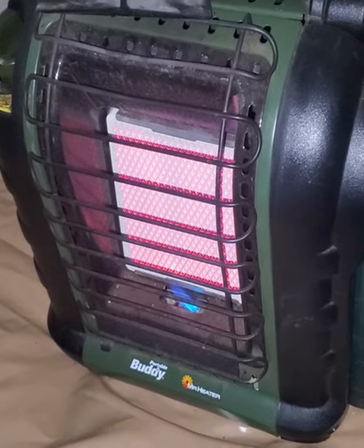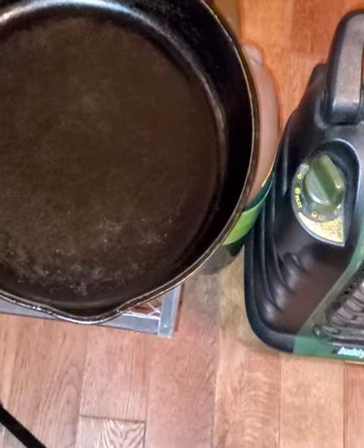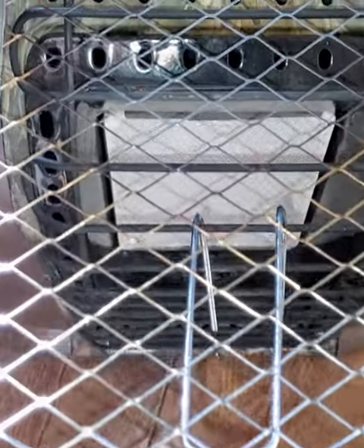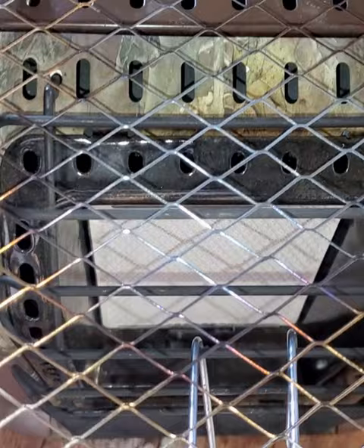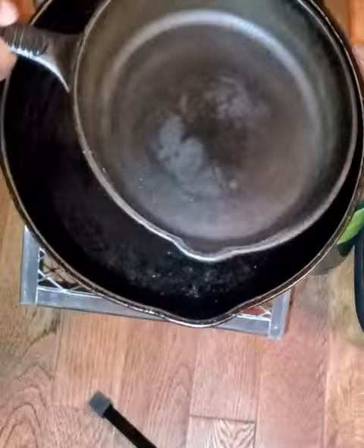I converted my Mr. Buddy heater into a sturdy, portable stove, which was quite easy. I started by creating this mountable rack using two inexpensive parts found at just about any big box store. It's so sturdy, it can hold two heavy cast iron frying pans.